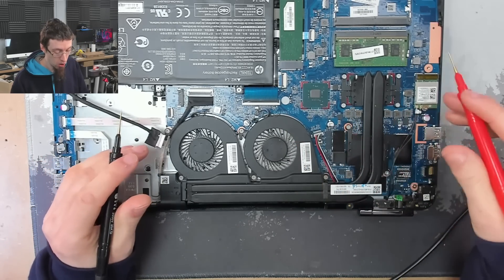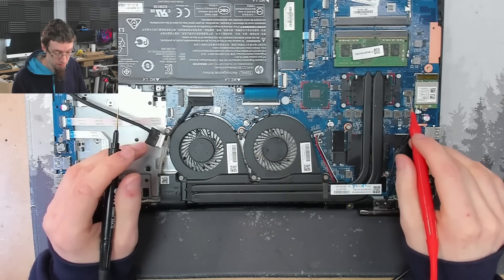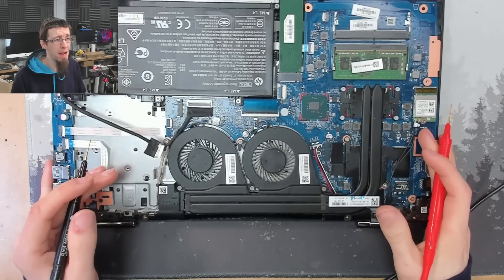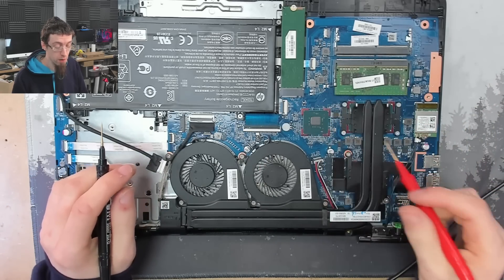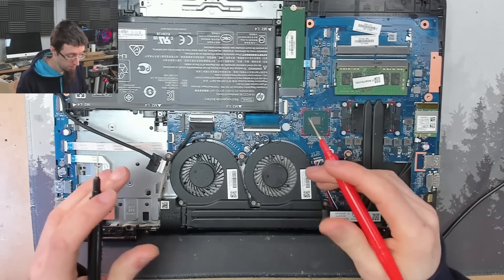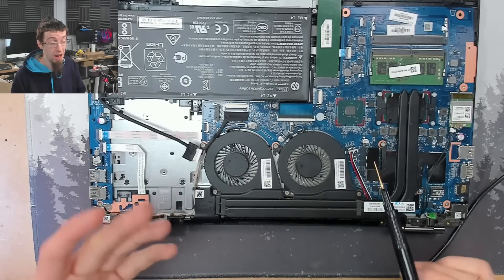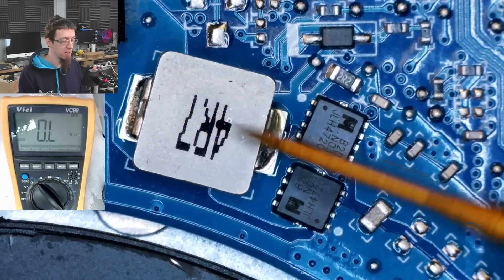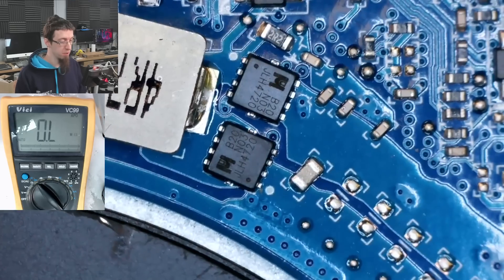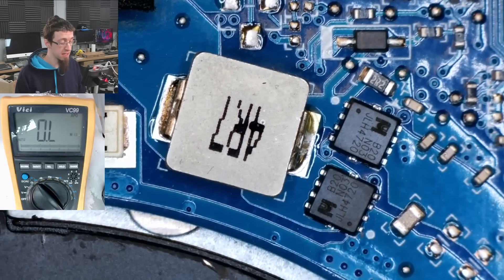Secondary power supplies are going to be on or close to any large inductors we can see — these gray squares. There's one here, there's a row of them here, and they're up here as well. All these gray squares are secondary power supplies stepping the main power rail down to lower voltages for other components. They're most likely all deriving power from the main power rail. I'm going to pick this one in the middle. We've got an inductor, two MOSFETs, and a bunch of capacitors — this looks like it goes up to the display connector, so this is probably the backlight power rail.